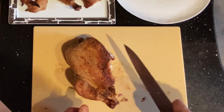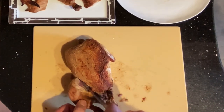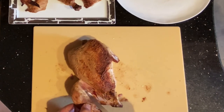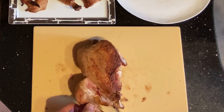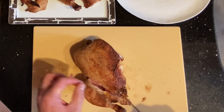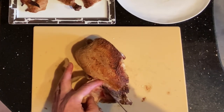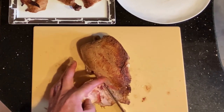I'll do the same on the other side — separate the skin that separates the thigh from the breast, and I'm gonna angle my knife into where that joint is, putting a little bit of pressure separating so that it's easier. And just a touch of pressure there, right into that joint.